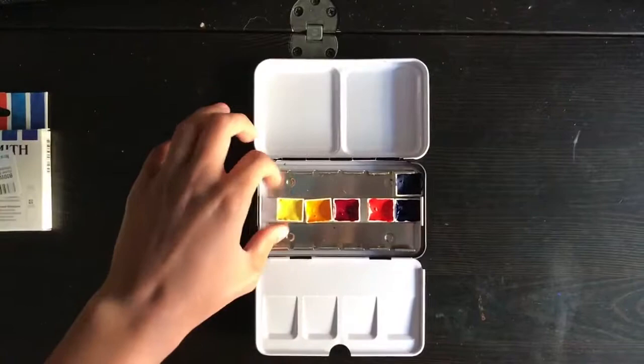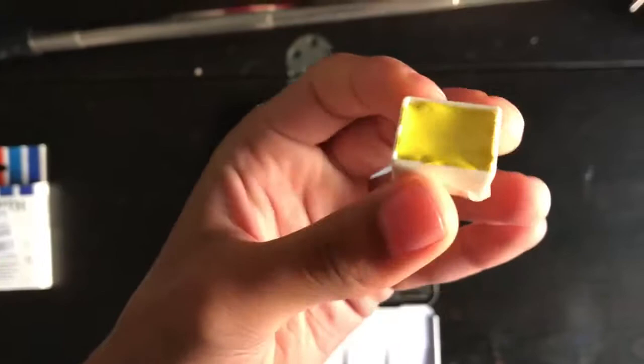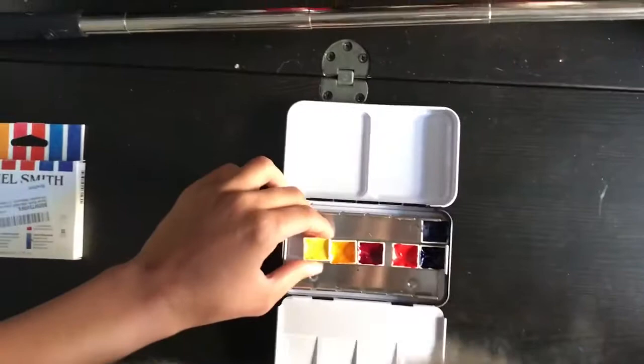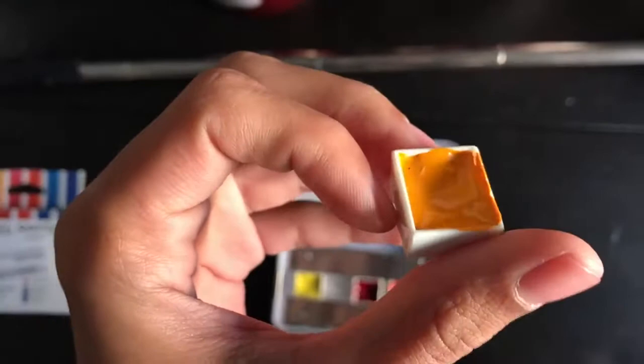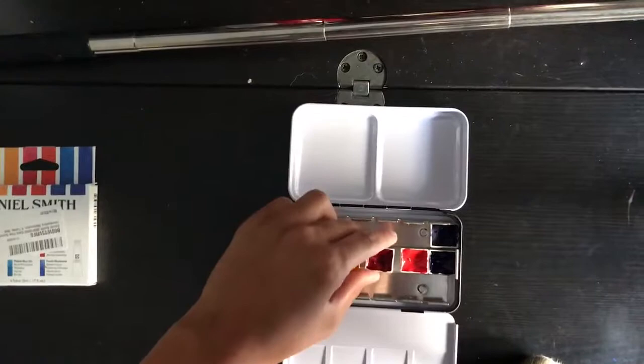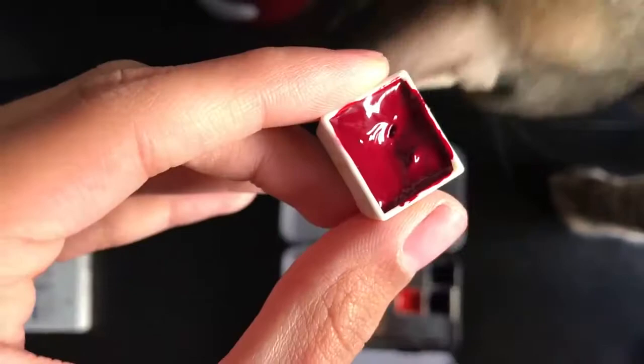It's been about 48 hours and I just wanted to show you how the pans have dried. They're not wet but they have a kind of gummy feeling. There wasn't that much shrinkage — not nearly as much as I thought there was going to be, because I filled it basically to the top and let it dry, so the shrinkage wasn't that bad.